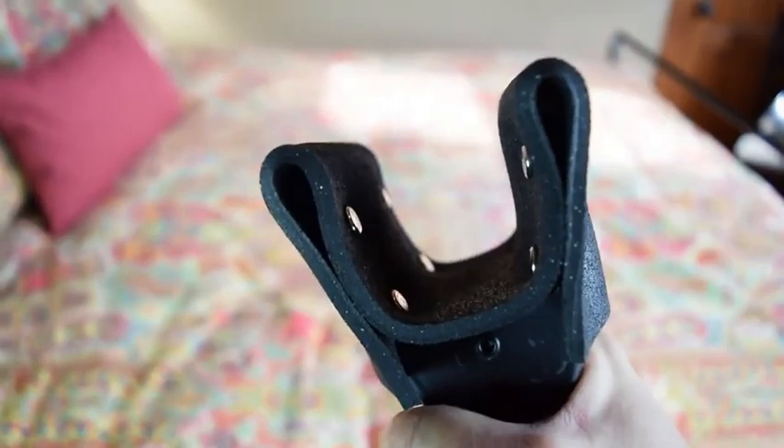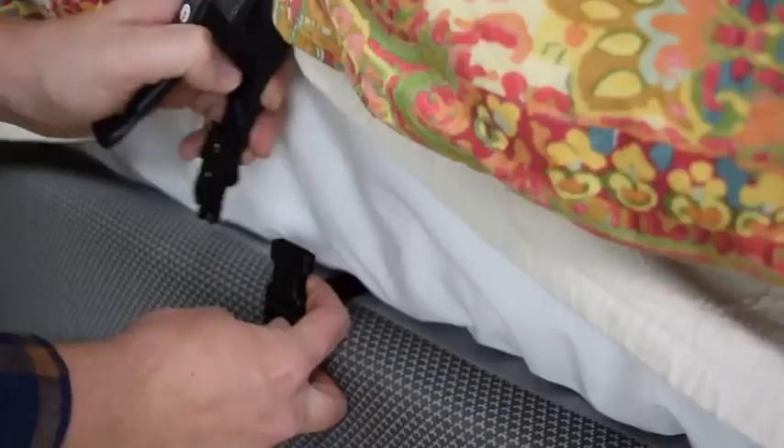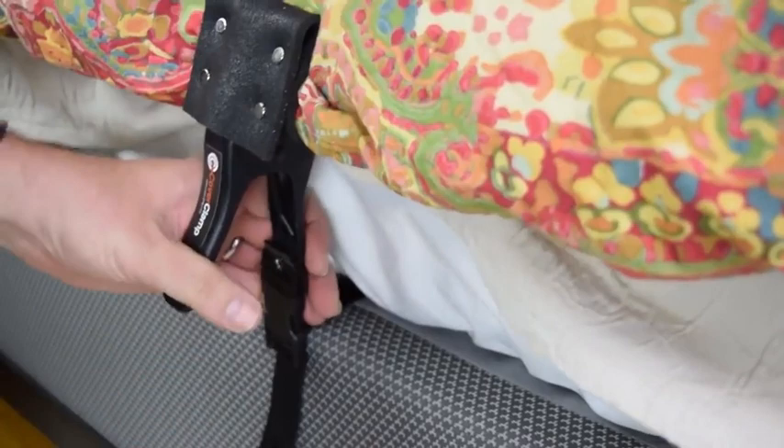You can install Cover Clamp either by using the grip pad, which is simply placed underneath the mattress, or by securing the strap to the bed's frame. A side release buckle is attached, making it easy to release the clamp to get in and out of bed without removing the clamp or the pad.